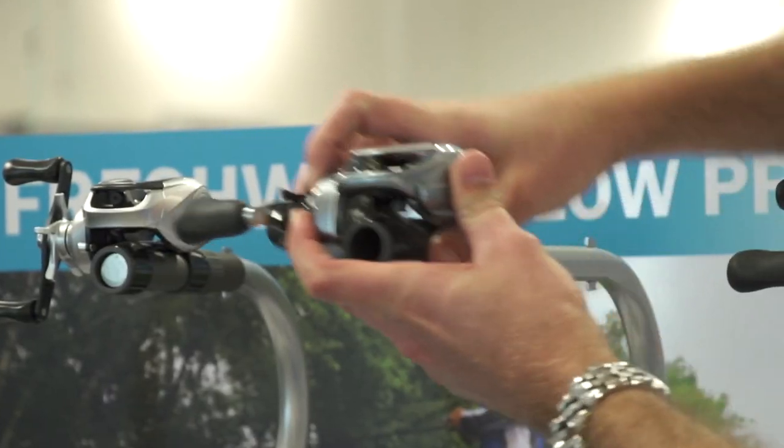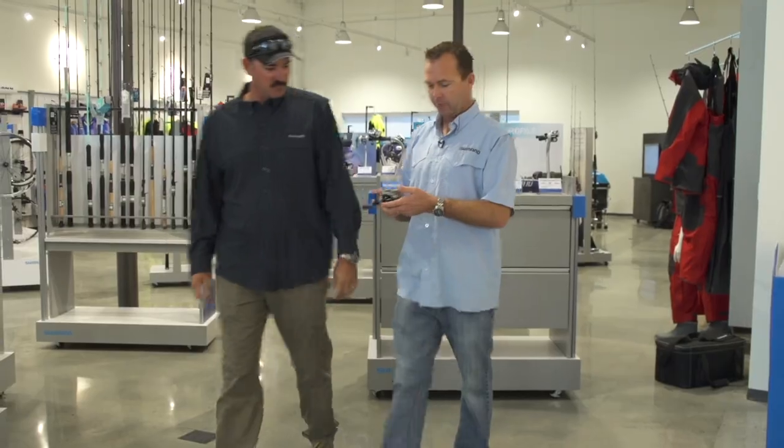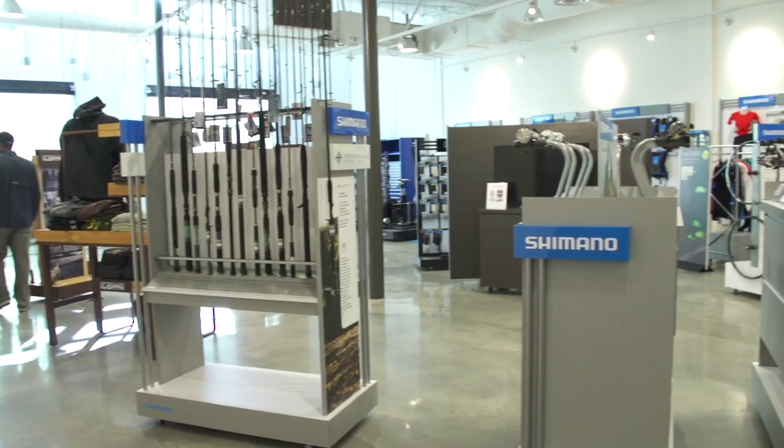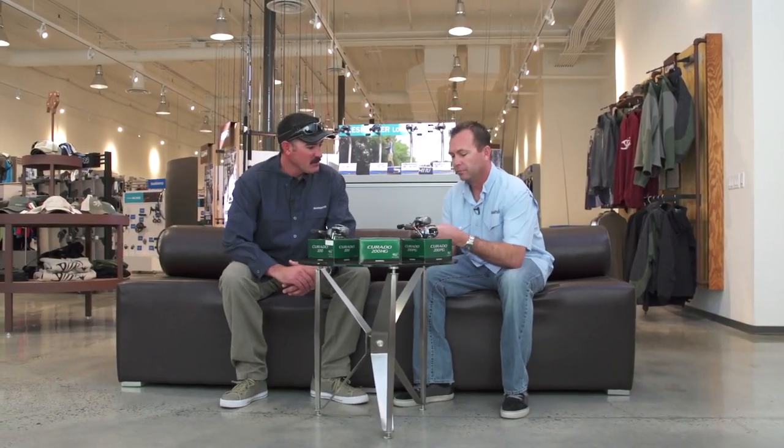Alright Robin, we're finally down here to see this brand new reel that you've been talking about. Well, we got the new Corrado I and let's go sit down, I'll tell you everything about it. Alright, so tell me about the new Corrado.